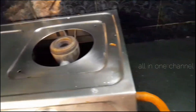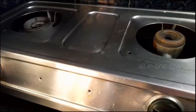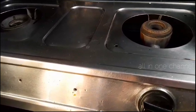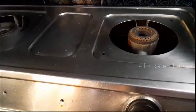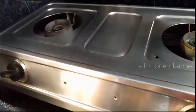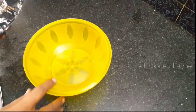Hello friends, this is your All-in-One channel. Now we have to clean the gas in the kitchen. We have to clean any liquid. If you want to subscribe to the channel, you can press the bell button and click on the option.